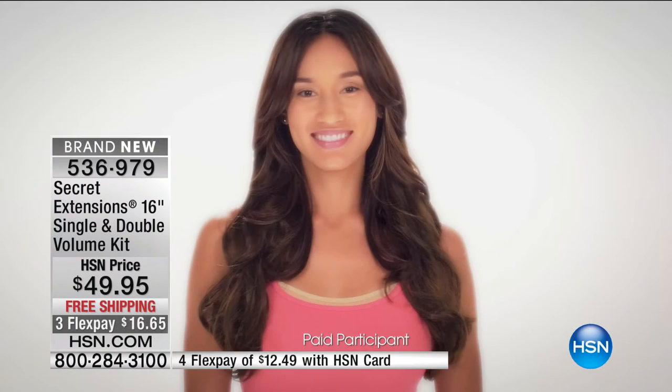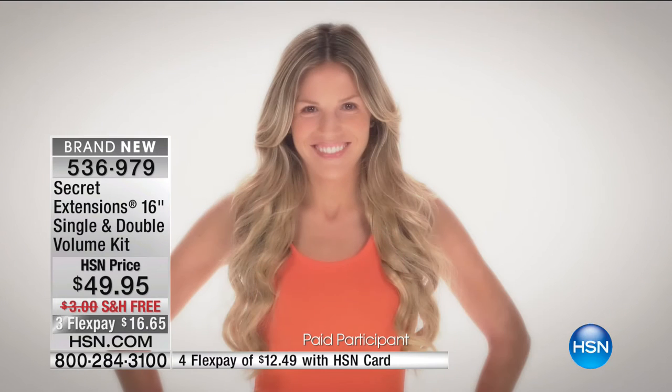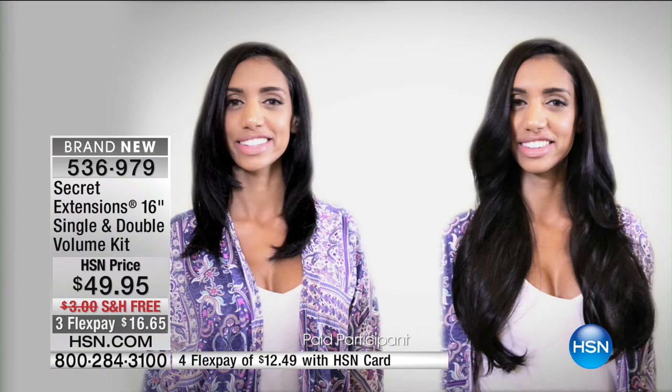We're going to show you some more before and afters, get more models in here. And if you own and love these, please call us — we would love to hear your story. Let's listen in on some testimonials right now.